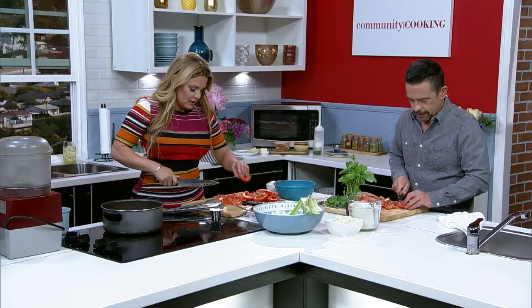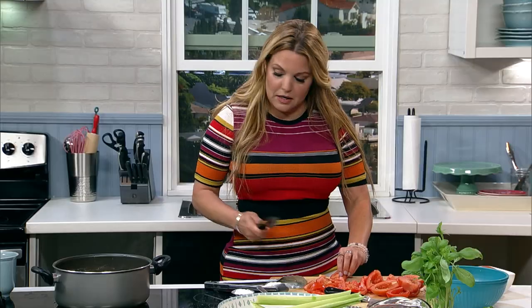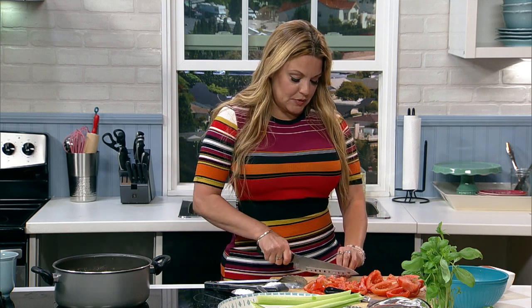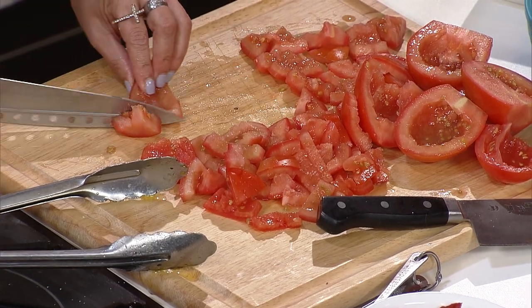These are going to roll right into the pot. We're going to blend it down, normally letting everything simmer for about an hour to an hour and a half. But we only have a half-hour show, so I brought some that's already done.